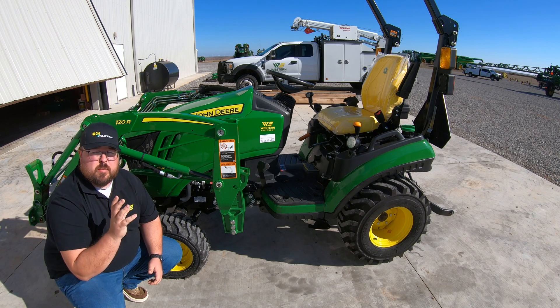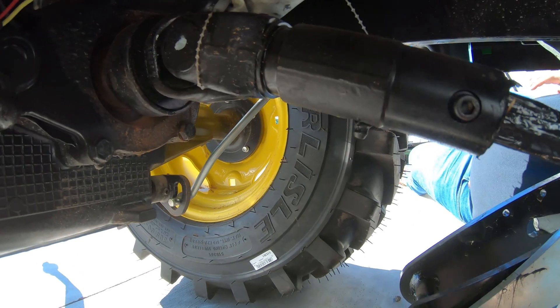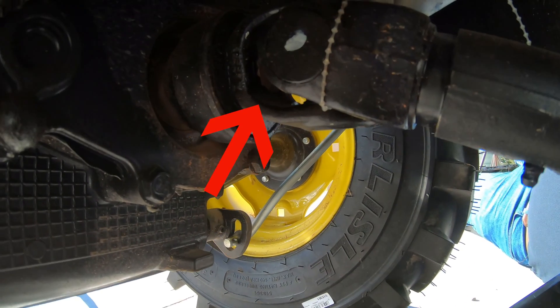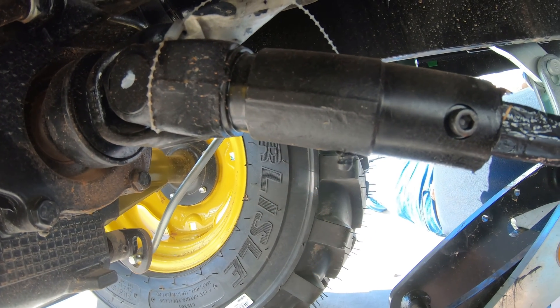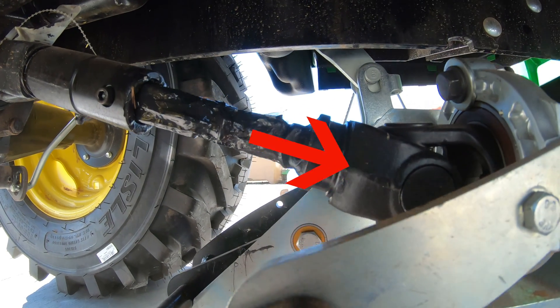If your machine is equipped with the drive-over quick connect system for a belly mower, you will have three more grease points: one at the U-joint where it connects to the shaft underneath the machine, one in the middle of the shaft, and one at the other U-joint where it connects to your deck shaft.